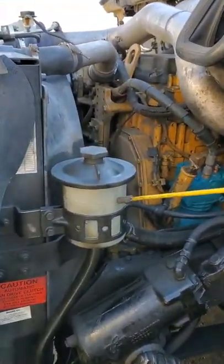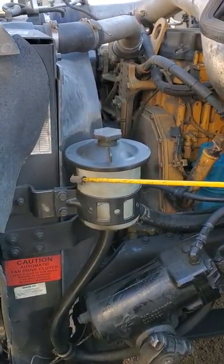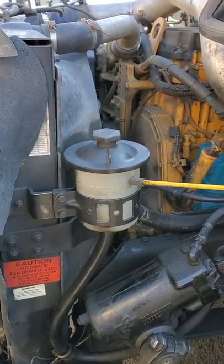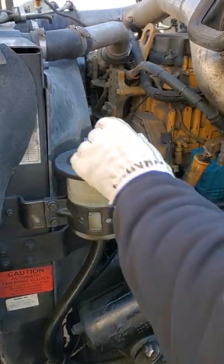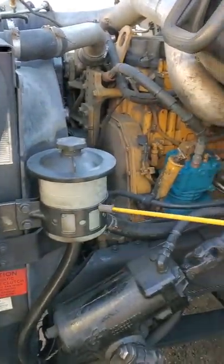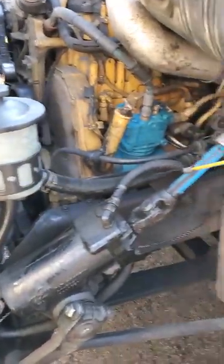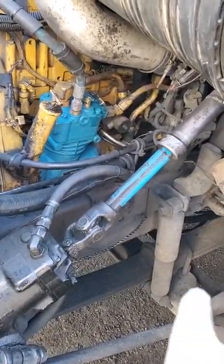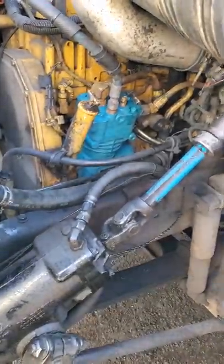Power steering reservoir, securely mounted, not leaking. It has a dipstick — I would take it out and check it. Just follow this large hose to the power steering pump. It's securely mounted. It's not cracked, broke, or leaking, and it's gear driven.